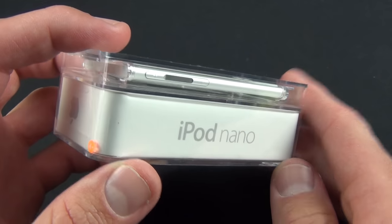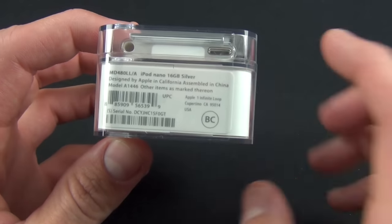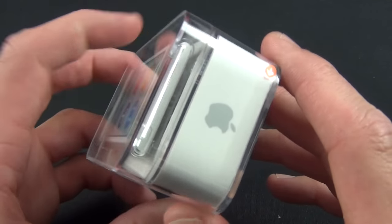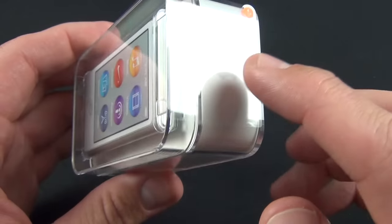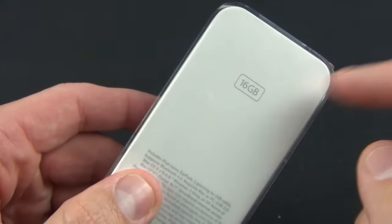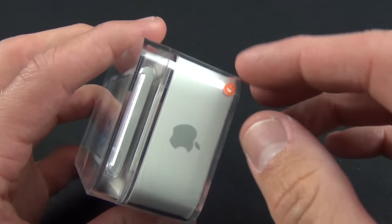Let's take a look at the box. We have a familiar clamshell design — very nice packaging as usual. We have 'iPod Nano' on the top, product information on the bottom, and the Apple logo up here, which is also color-keyed to the body of the iPod. On the back we have our capacity — and there's only one capacity here: 16 gigs. Let's go ahead and crack this open.